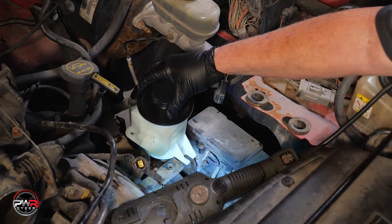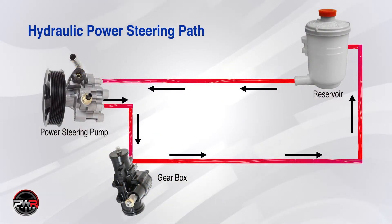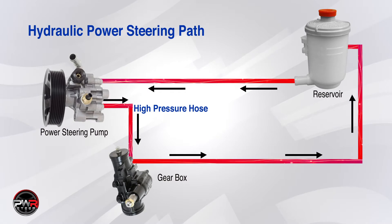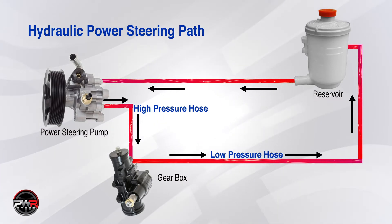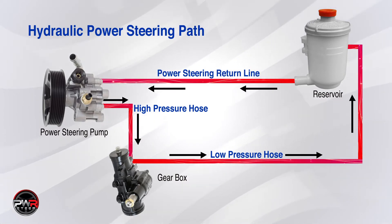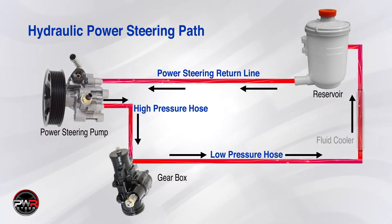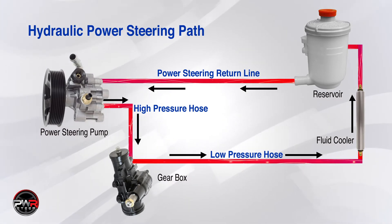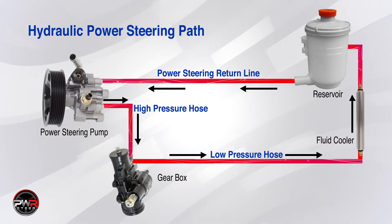We'll do the job right and install a new reservoir. Just so you understand, there is a high pressure line and a low pressure line in the power steering system. The power steering pump sends the fluid to the power steering rack through a high pressure hose, and it returns to the power steering fluid reservoir through a low pressure hose. The hose that sends the fluid back to the reservoir and pump is called the power steering return line. Some power steering systems incorporate a fluid cooler, which is located on the low pressure side of the system. If a cooler is included, the return line runs from the steering gear to the cooler and from the cooler to the reservoir.